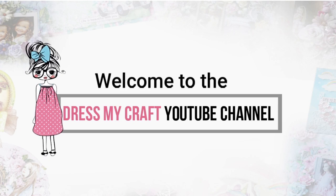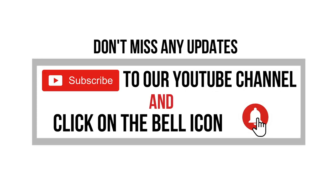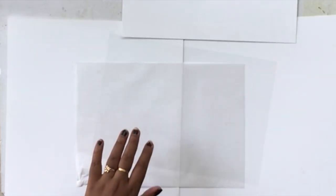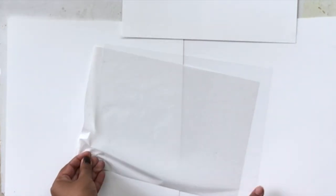Hello and welcome to Dress My Craft YouTube channel. This is Ujwal, one of the brand ambassadors for Dress My Craft. Today we will be creating a fun take on a regular mini album — I will be creating a shaker cover for the album using the beautiful sequins and shaker mixes from Dress My Craft. So let's get started.